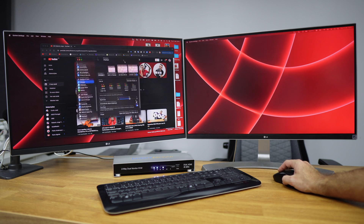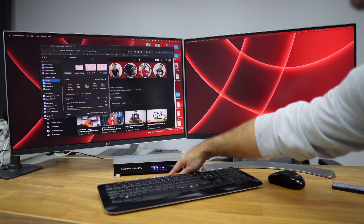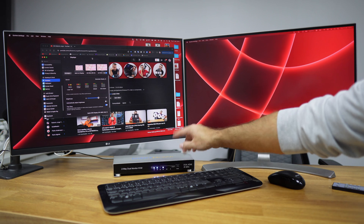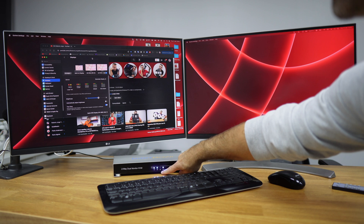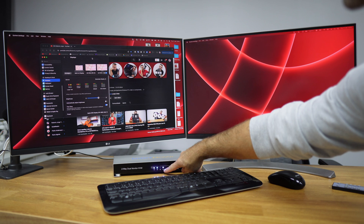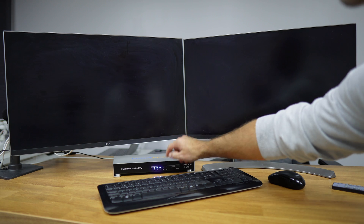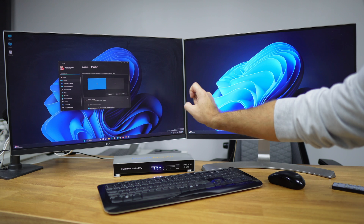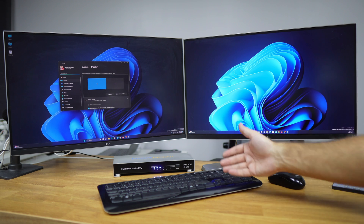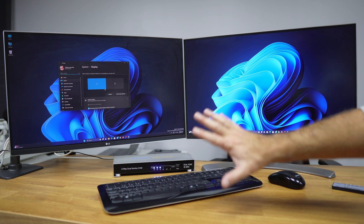We also have a USB drive connected to the KVM, which transfers between Windows and macOS. Right now we can use both displays with the second computer. Looking at the Digit Now's interface, we can see computer number one and computer number two are both online — Windows and macOS. The LED indicators show which computer is active on which display. The interface is simple, and while some KVMs have many buttons, this one is on the simpler, more budget-friendly side.